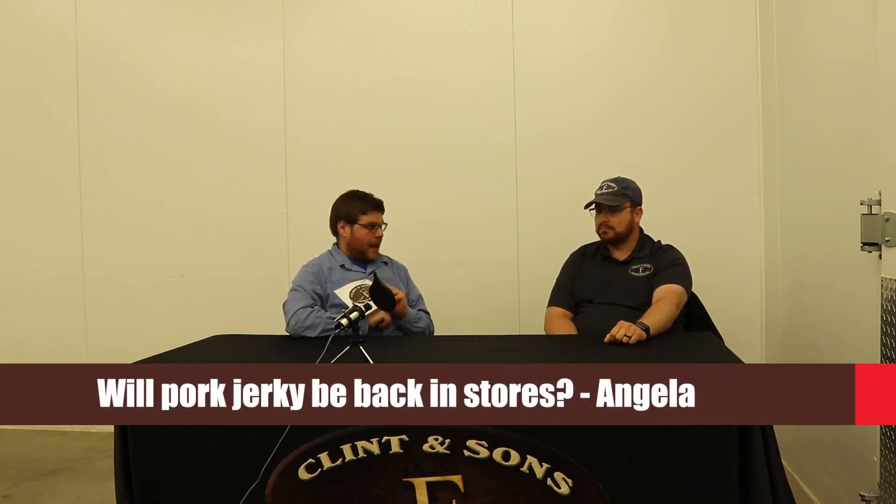It worked — our plea worked. We've got some questions from you, the viewers, and thank you so much for submitting your questions. Are you ready? I'm ready. First question comes from Angela and she asks: will we see pork jerky back in stores?